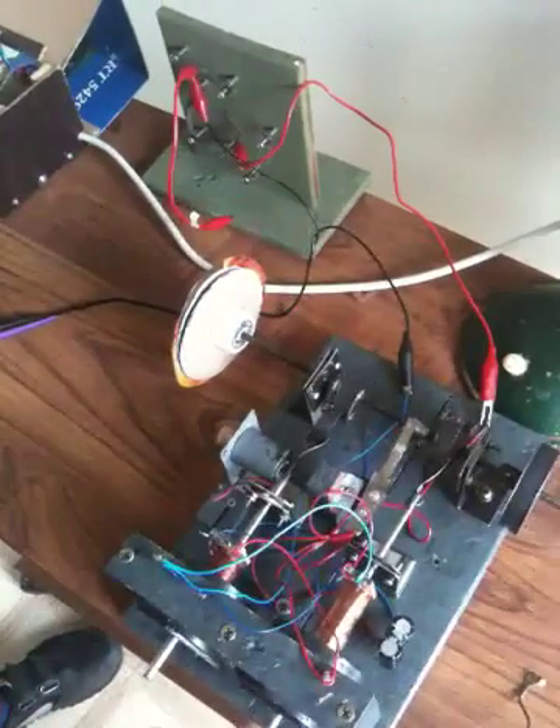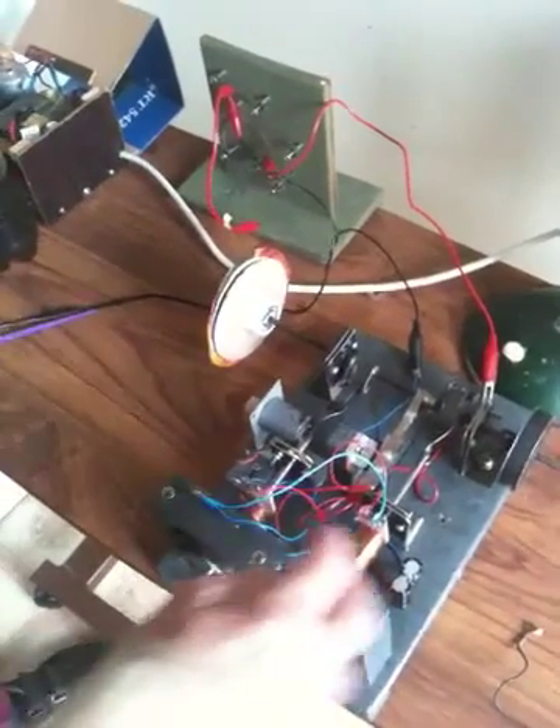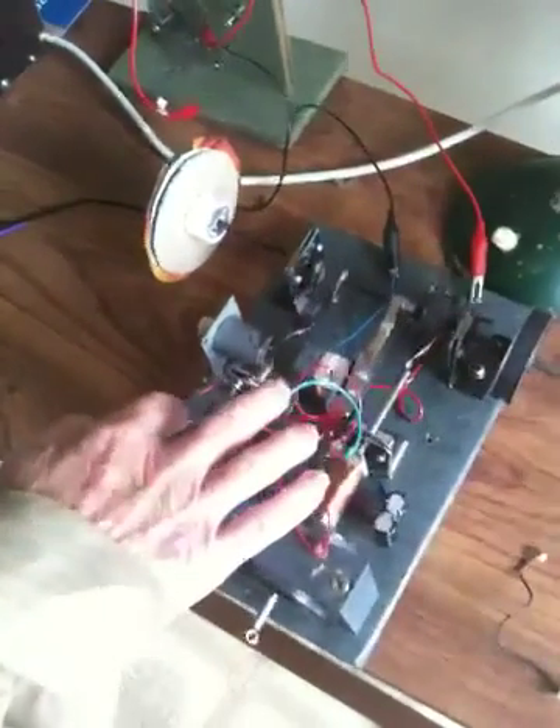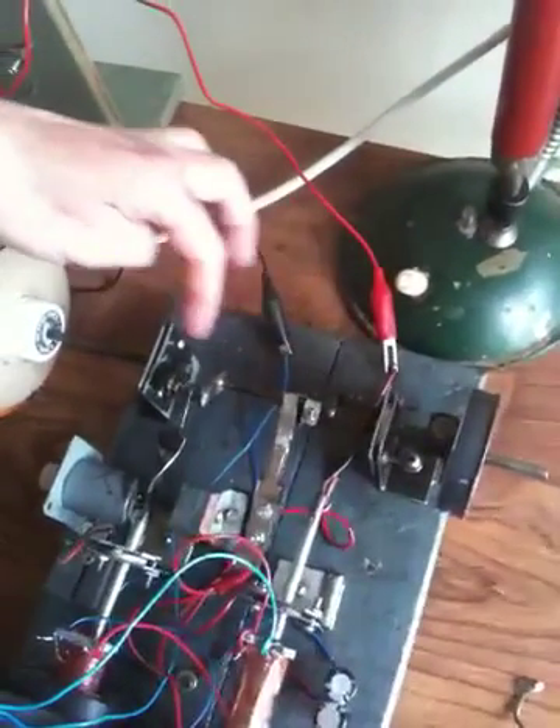What we're looking at here is a couple of ring magnets in two little pistons, plus a little crankshaft.